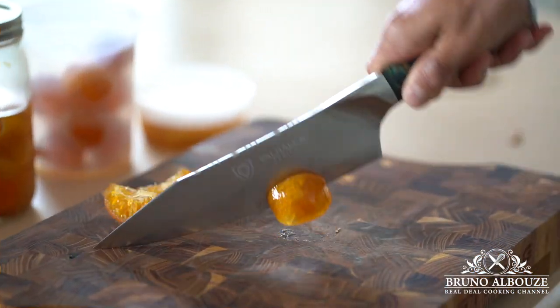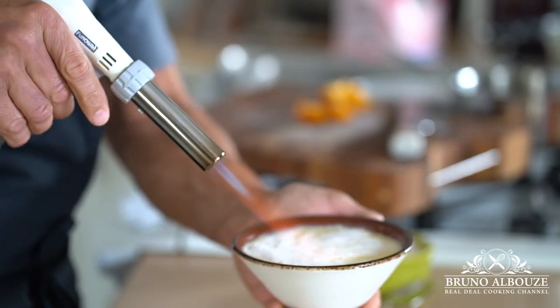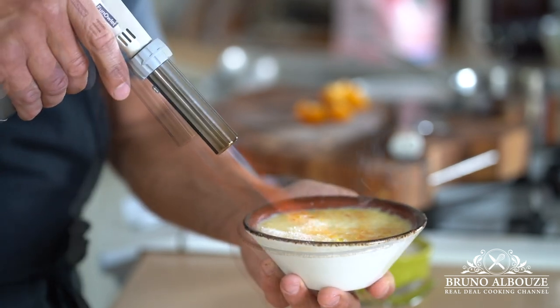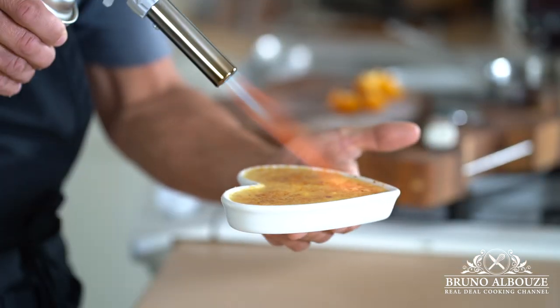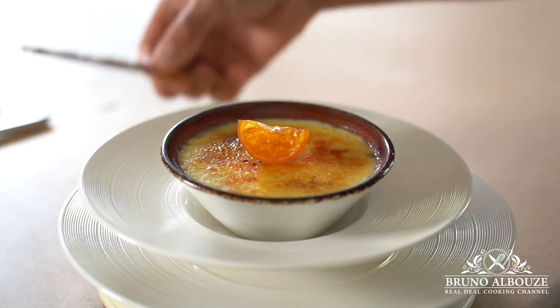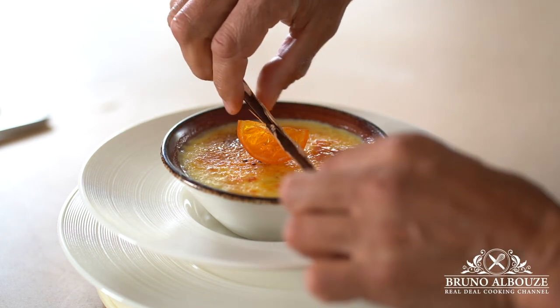Top the Crema Catalana with about 2 teaspoons of fine sugar and caramelize with your kitchen blowtorch, just like you would do with crème brûlée. Since this dessert celebrates citrus and spices, let's create something around this theme using some poached and candied lemons and oranges, along with cinnamon sticks and star anise.